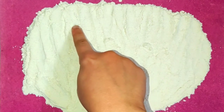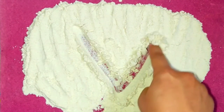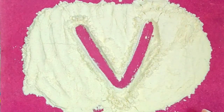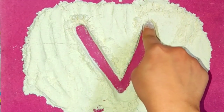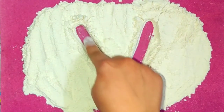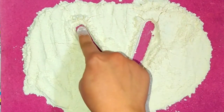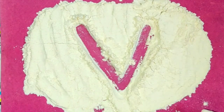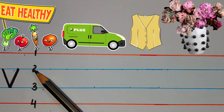Come down, go up. Come down, go up. Now let's write the letter. Today's initial sound letter is V, and this letter will be written on line number two and three.